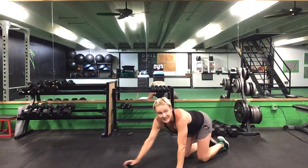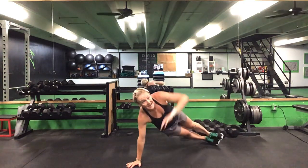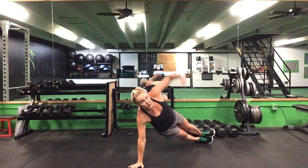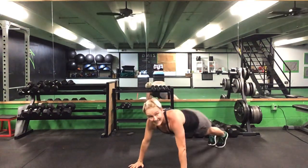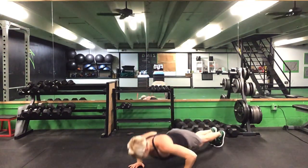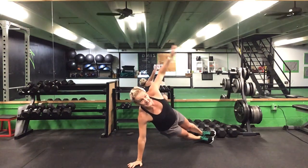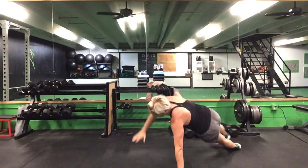Fourth series — one minute of a T push-up. Ready? Go. Get that good push-up, rotate and stack. Back, push-up, rotate and stack. Good form on these push-ups. We are halfway there — 30 seconds to go. 20 more seconds. Last 10. Five seconds. Time.